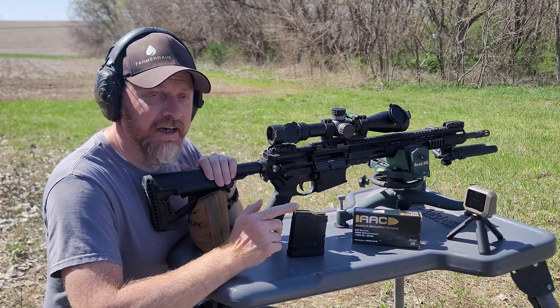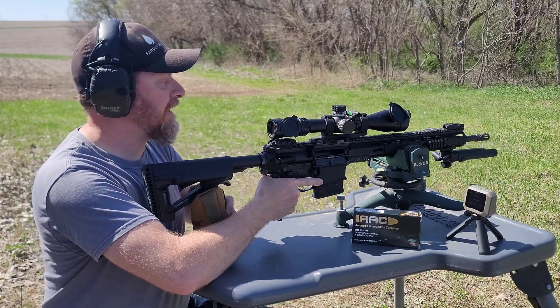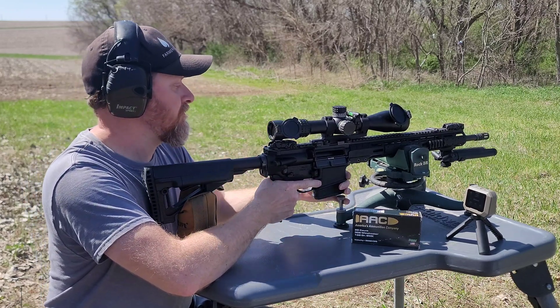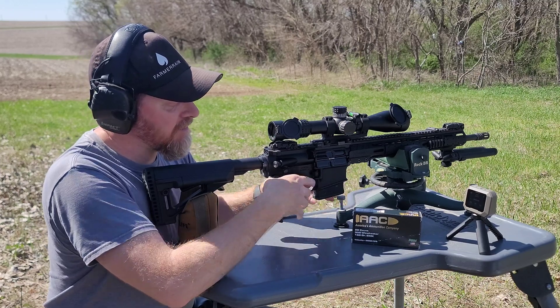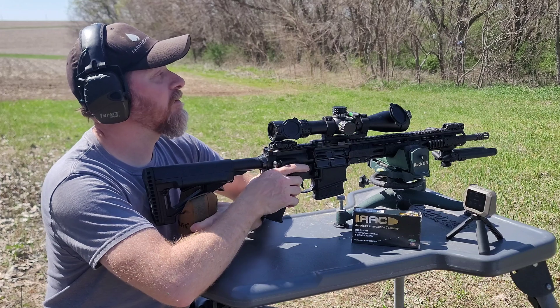I should point out that I do have videos on both of these rifles. I'm loading up nine rounds of AAC, loaded up with 168 grain Sierra hollow point — one of their MatchKings.